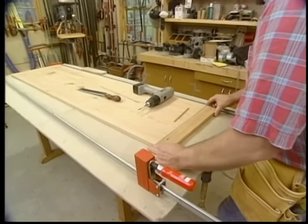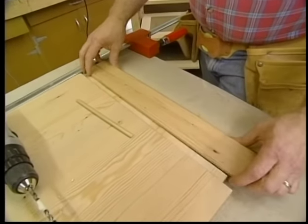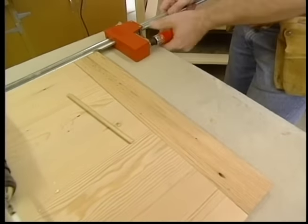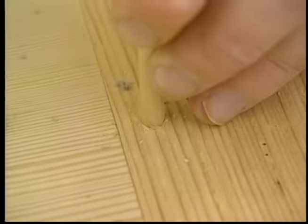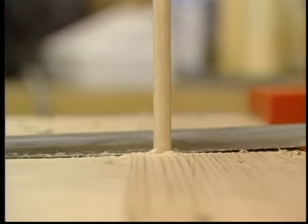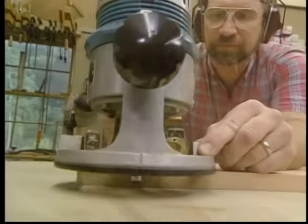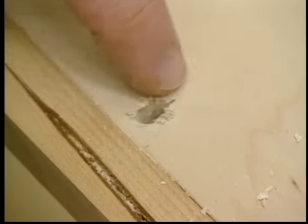To install the breadboard edge I don't want to use any glue, because this is a cross-grain situation. If I apply glue and the field of the top wants to shrink in a drier season, it may split. So I'm going to set the breadboard edges and clamp them in place, securing them with some hardwood pins. This way the top can still move freely with seasonal changes. I'm easing the ends and the front edge of the top with a portion of a quarter-inch radius round-over bit. I've elongated the mounting holes so that the top will be able to move freely with changes in humidity.